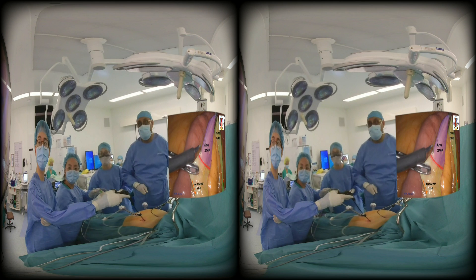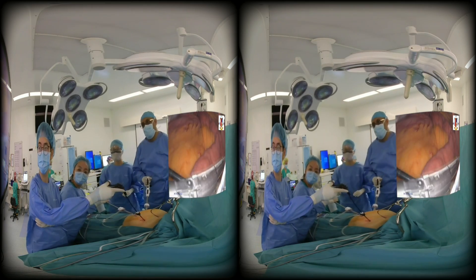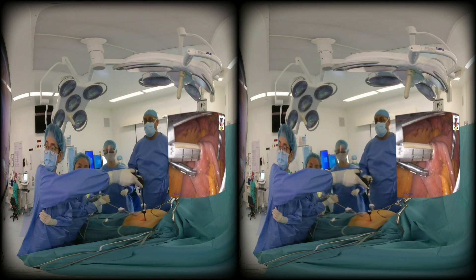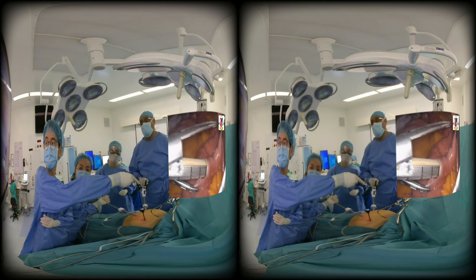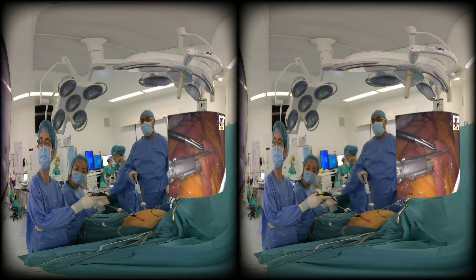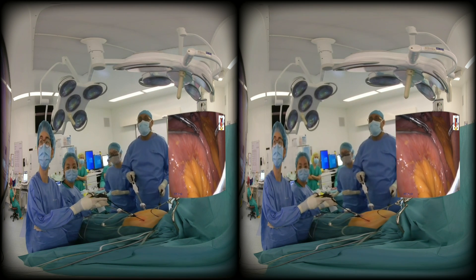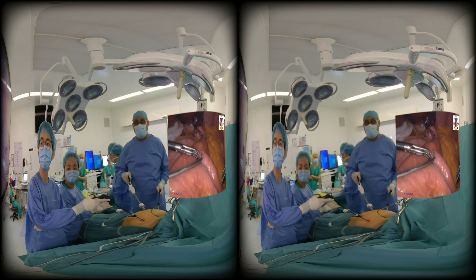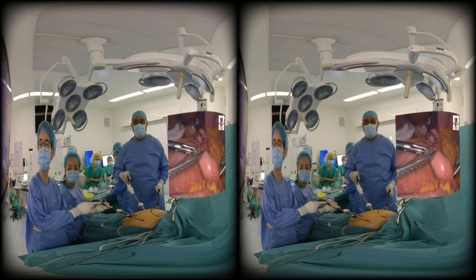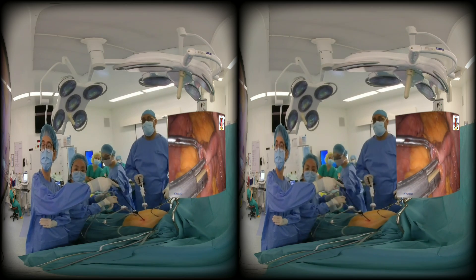I hold the proximal or the alimentary limb, create an enterotomy, dilate the enterotomy, and do a side-to-side anastomosis using a 60 vascular reload. This is a bit tricky — you hold both loops of bowel, one in your stapler and one in the other hand. Once you engage the enterotomy and have both jaws into the bowel, the assistant will take over the biliopancreatic limb and the surgeon handles the alimentary limb or common channel as required.